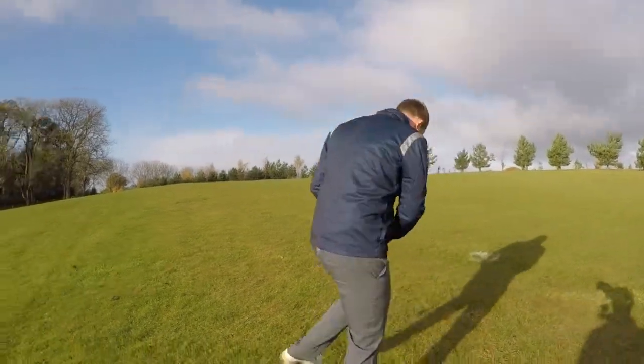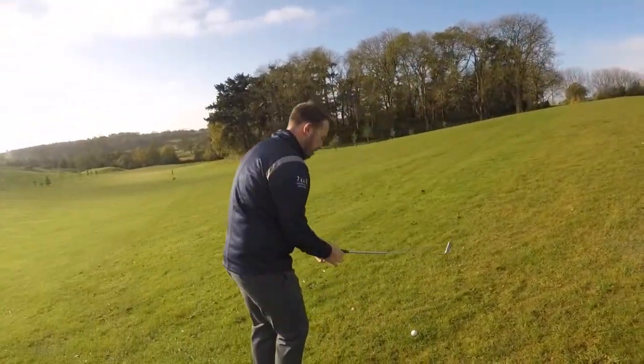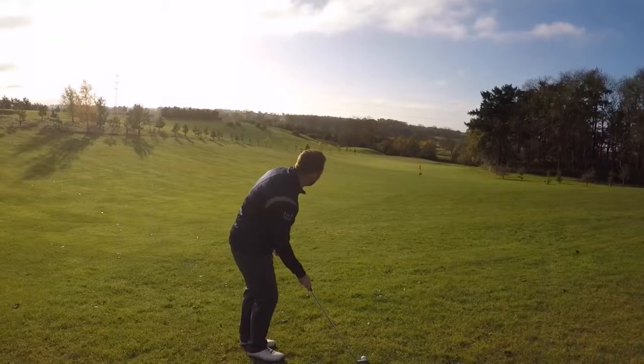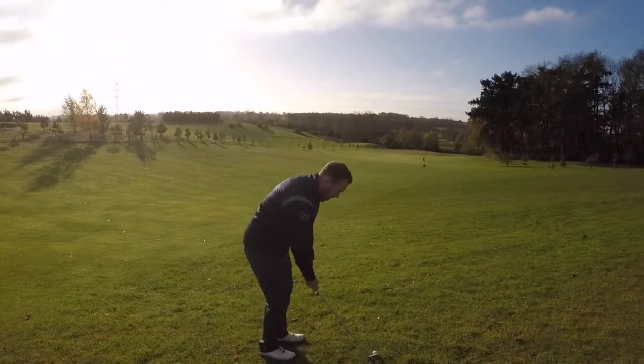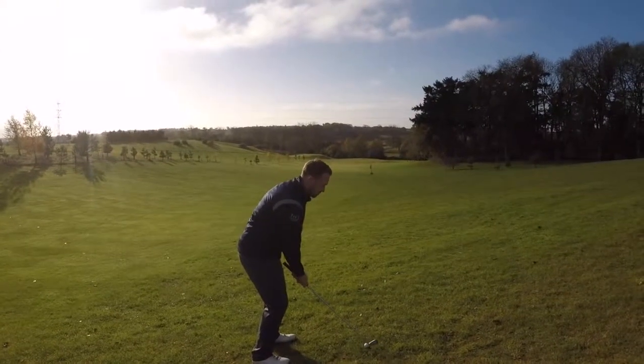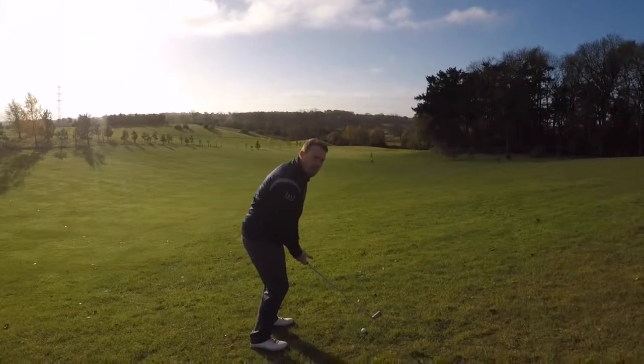So, spin round. You can see it's quite severe this slope. I'm going to grip down the golf club. My ball position is going to move backwards slightly. Then you've just got to try and maintain your posture to strike the ball.